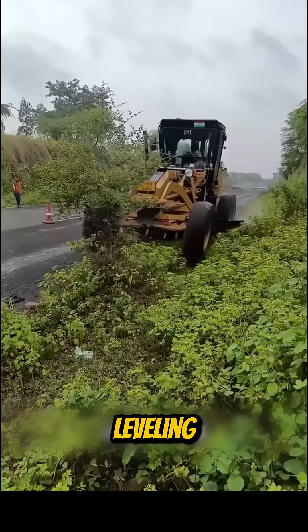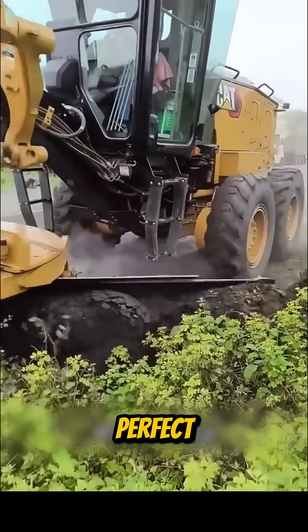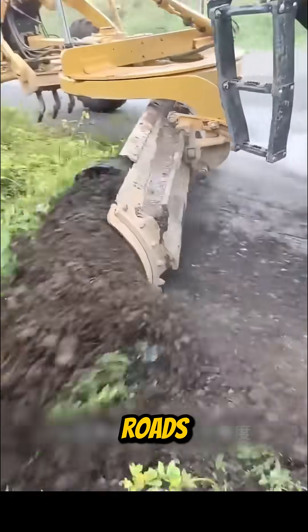A land leveling machine follows, pushing and flattening soil to perfect the grade and slope needed for roads or fields.